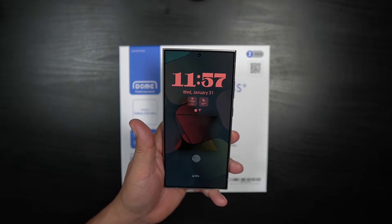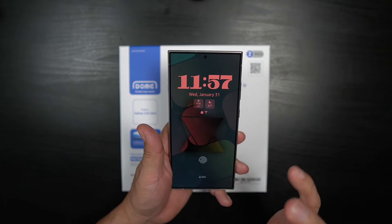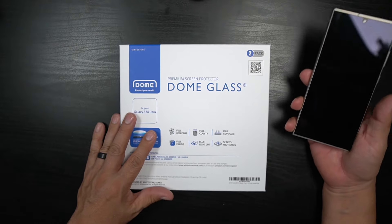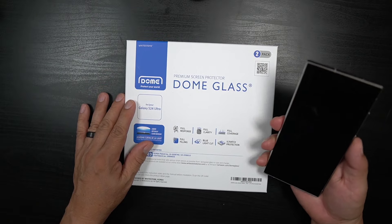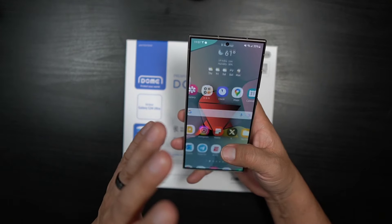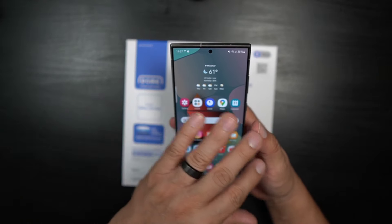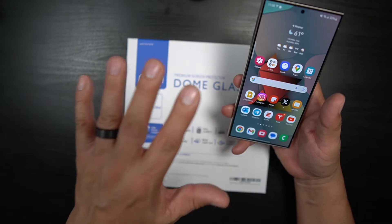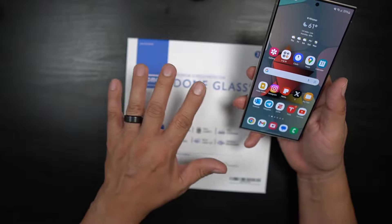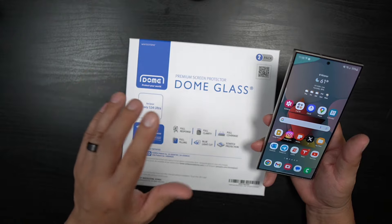What's up party people, Android Stud here, and I have the beautiful Galaxy S24 Ultra. I wanted to show you how to install the White Stone Dome glass for the Galaxy S24 Ultra. A couple of things about this device: it does have that new anti-reflective coating, so most likely you're going to lose that with this screen protector — you've got to pick what you want.